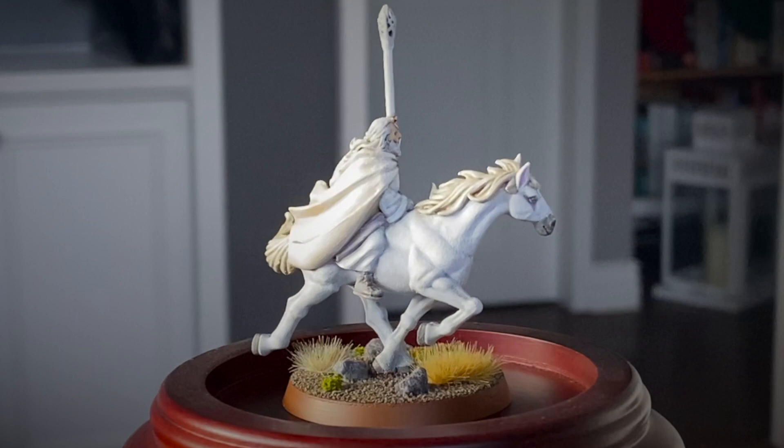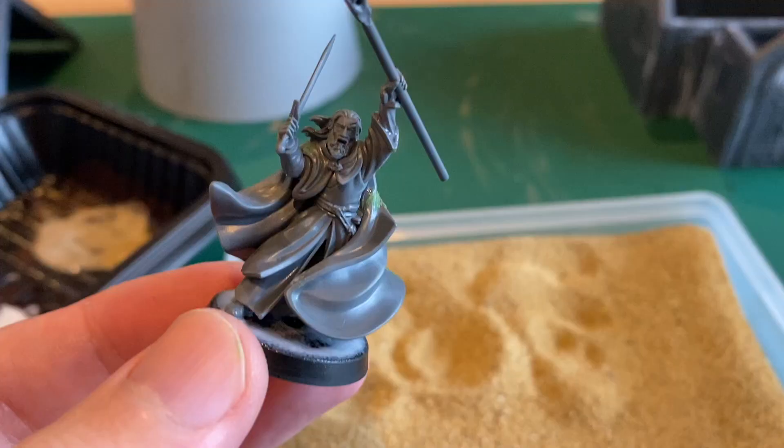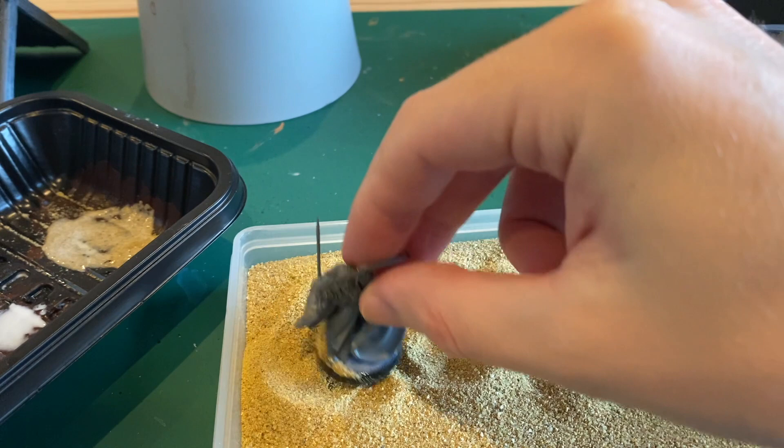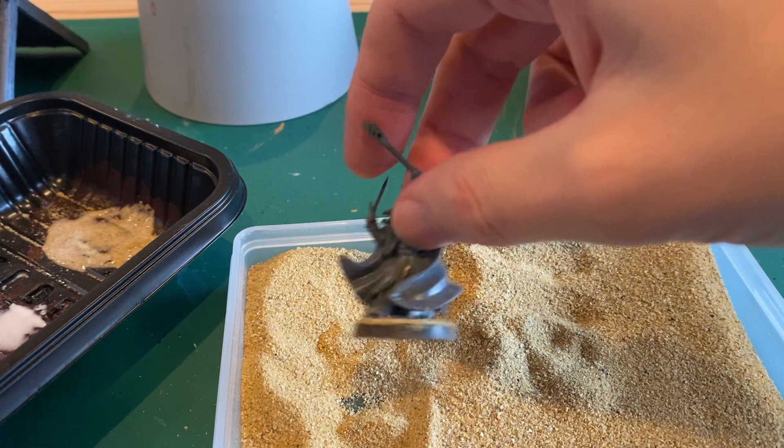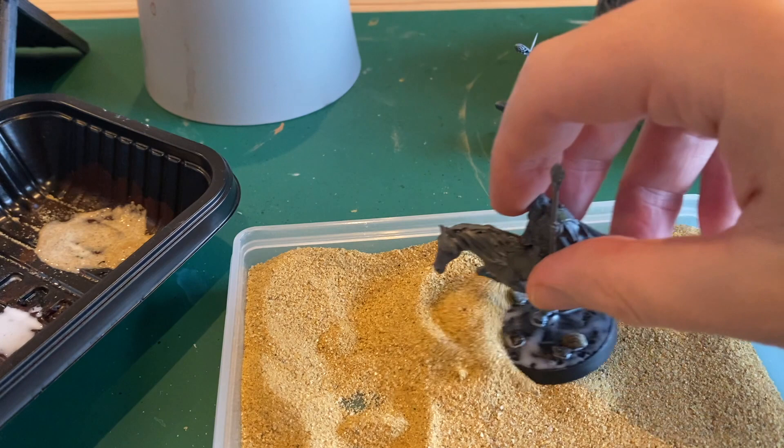After you assemble them, the first thing you'll want to do is take some white glue and paint that onto the base, then dunk the model in some sand and shake off the excess. If you want to add stones to your base, you can do that step before this by just gluing small rocks onto the base, like I did with this Shadowfax model.